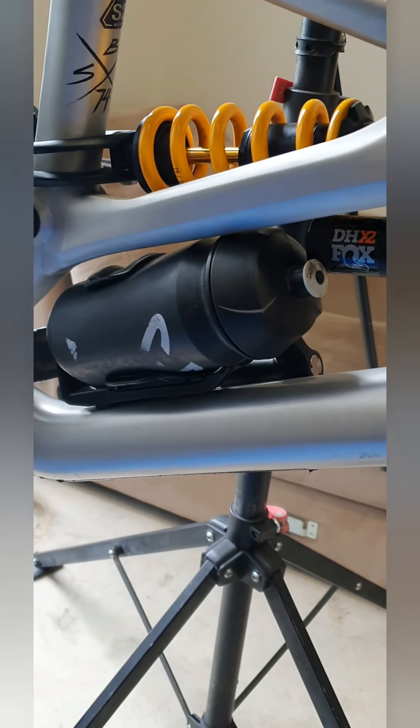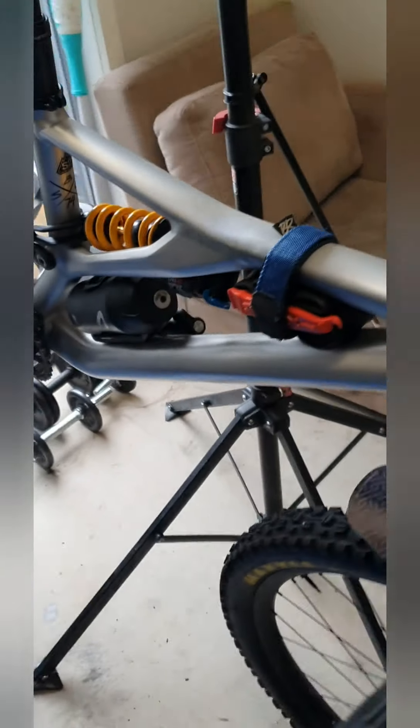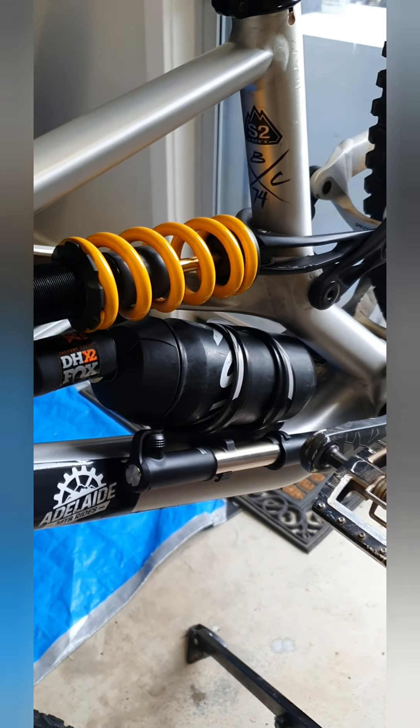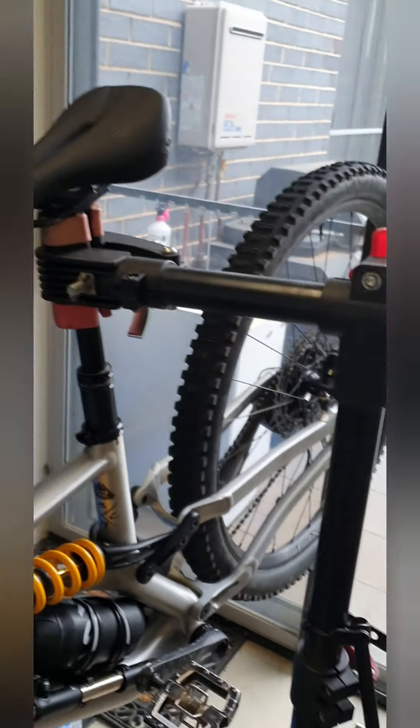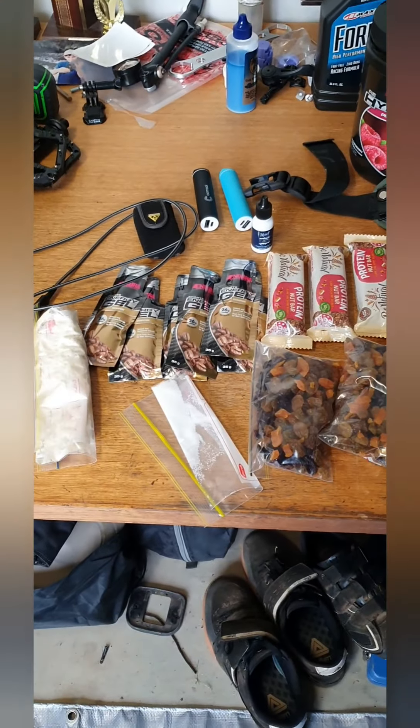On board I've got a Backcountry Research strap with a spare tube in there, reliable Maxxis tire levers, and one 600ml bottle — about all you can fit. On the other side there's a pump, just in case. I'm not a big fan of CO2 cartridges and I'm pretty useless at cracking them properly, so hopefully I don't have to use it.